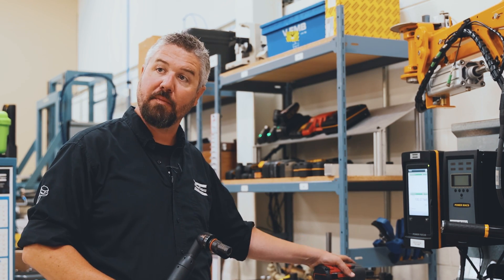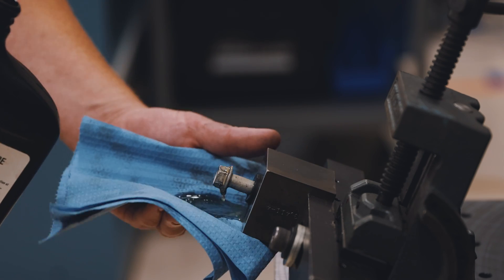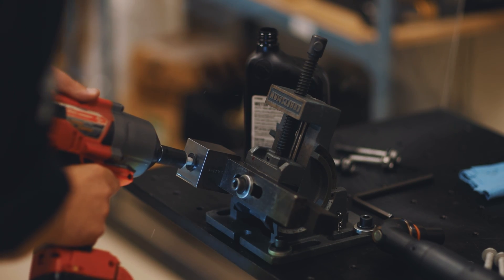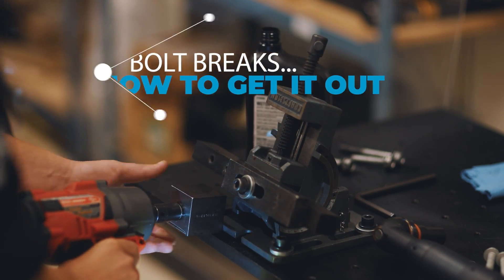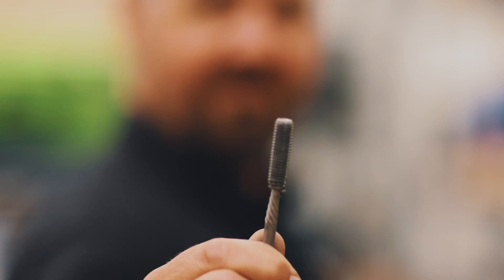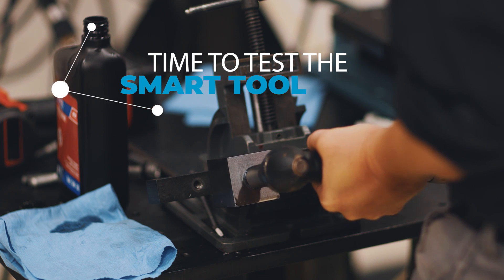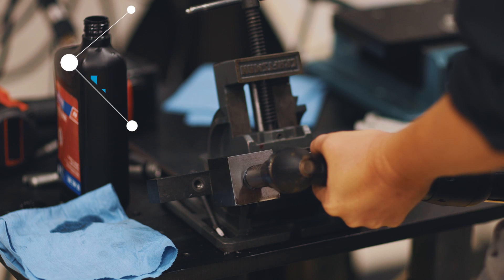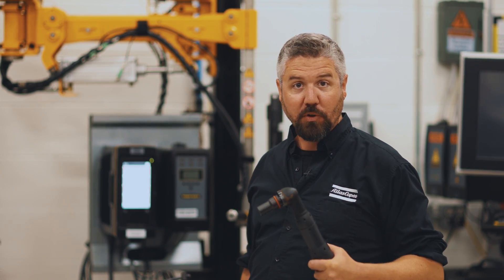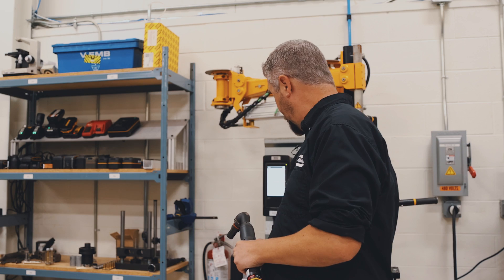Let's see what happens when we add some contamination and switch back to the impact tool. When we contaminated the bolt with oil, we lowered the coefficient of friction and it broke with the impact. But with the smart tool, we're able to stop the process before we have to make a costly repair.